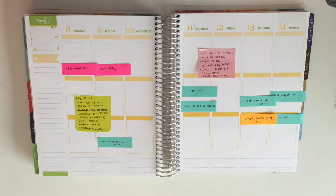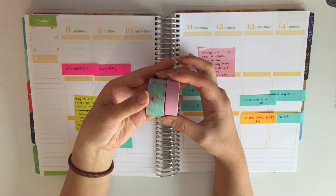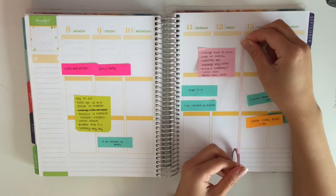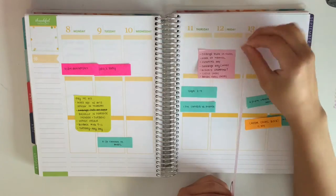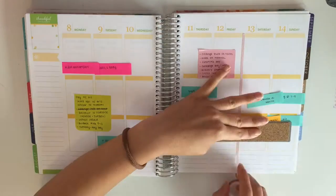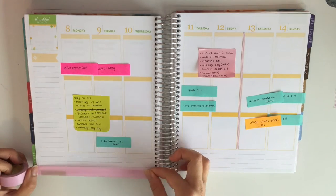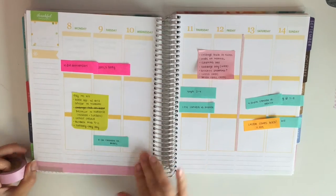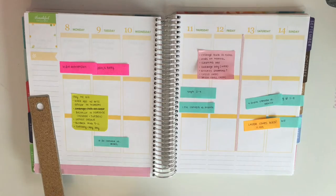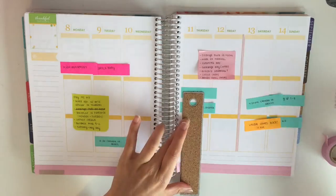So right away I'm just going to get started. Here is my washi — both of them are from Michael's. As usual, I like to separate my weekends from the rest of the week with a thin washi strip. This one is from AliExpress, and the two washi I showed at the beginning is going to be used for the bottom part of my Erin Condren. I place the pink one down first and then layer the floral one on at the bottom.